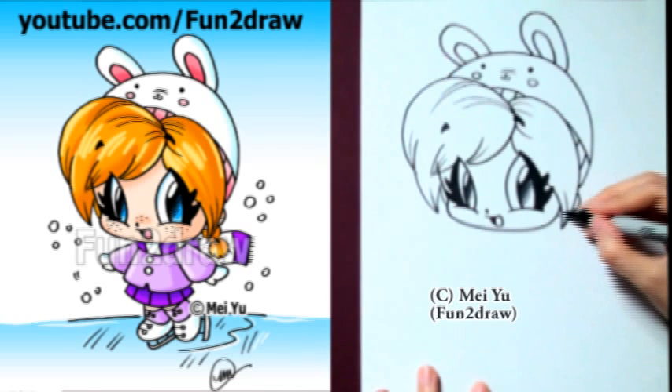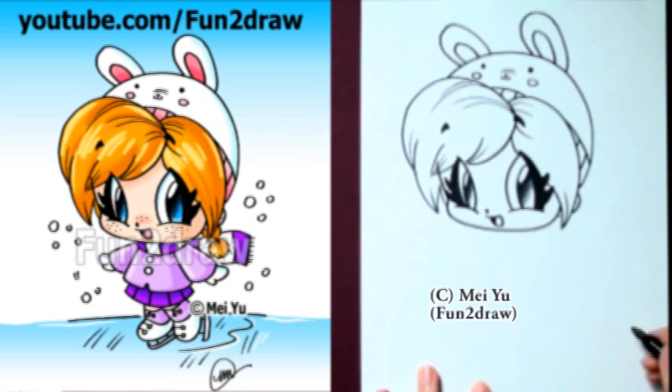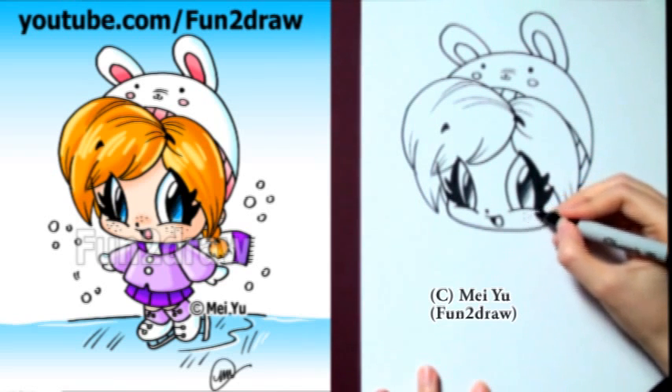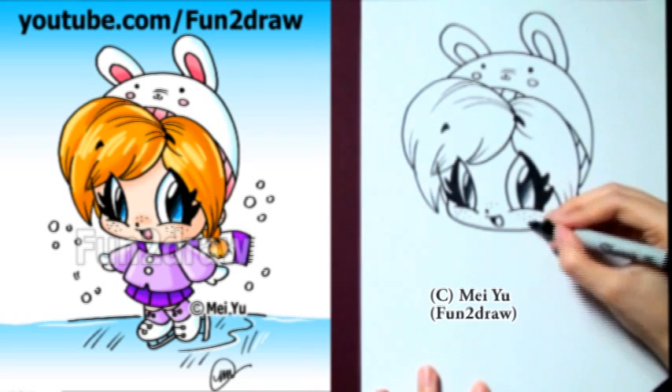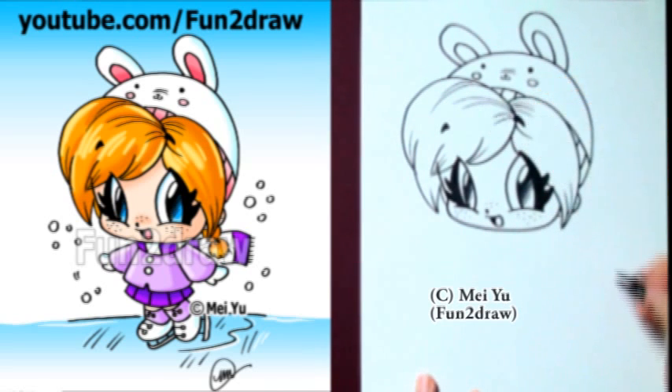Now we can add a little bit of the ear. And I've never drawn anyone with freckles before, I don't think. So I'm going to draw some little freckles — so cute. Just little freckles here and there.